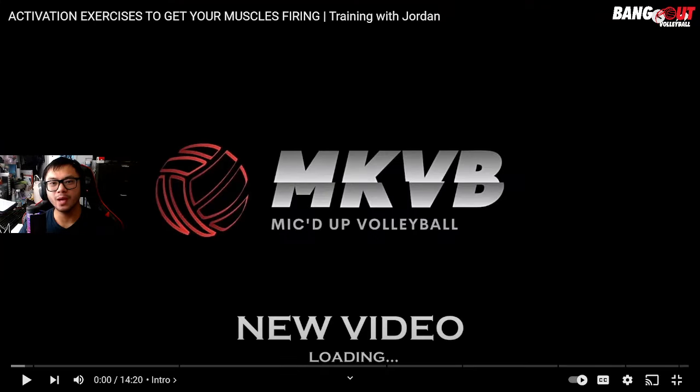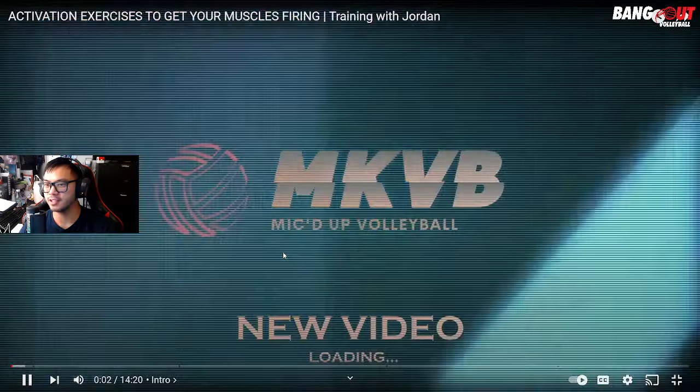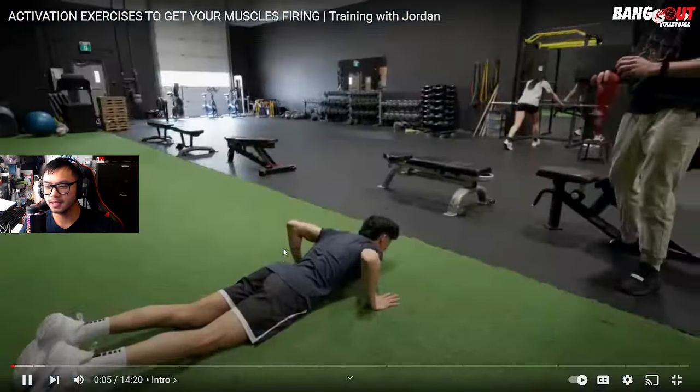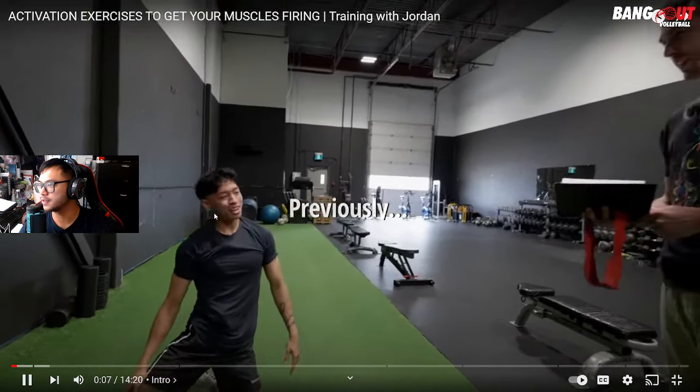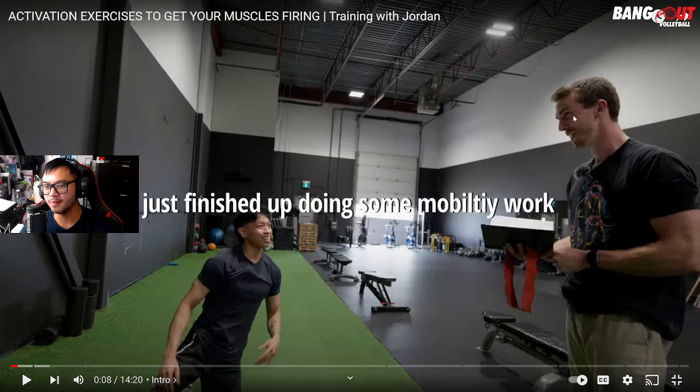What is up, you guys, welcome back to another video. We're going to be reacting to MKVB's activation exercises. I love his intro. Jordan — his trainer on the right — messaged me on Instagram thanking me for the reaction to the video, so I was like, sweet. He was correcting me with the name, so I appreciate it. Any feedback, I'm open to it.